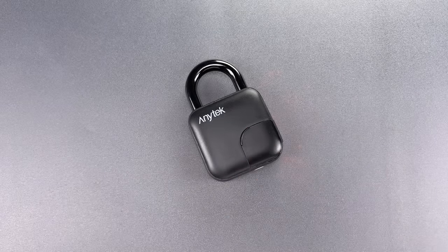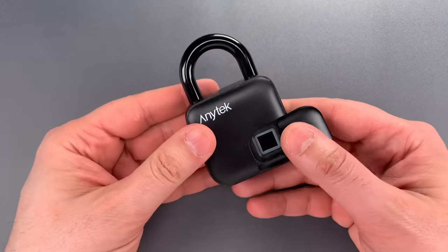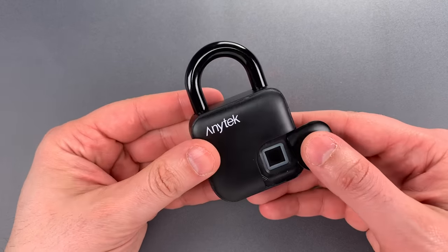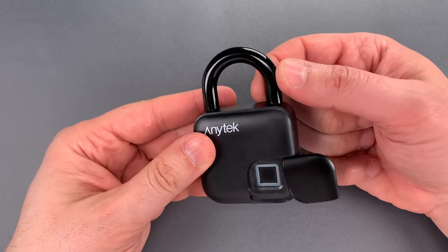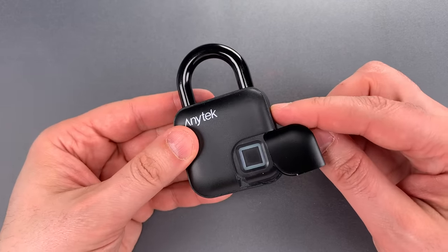I decided to pick one of these up for a couple of reasons. First, I like the design with the fingerprint sensor hidden behind the door. Second, it seems to be more substantial than most comparable products with a 9mm thick shackle. And finally, it advertises IP65 water resistance.